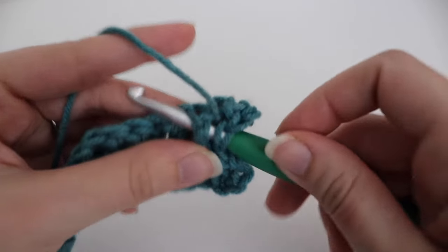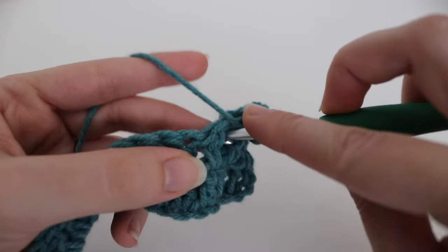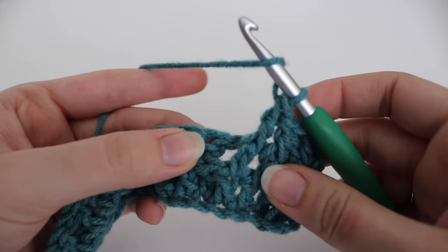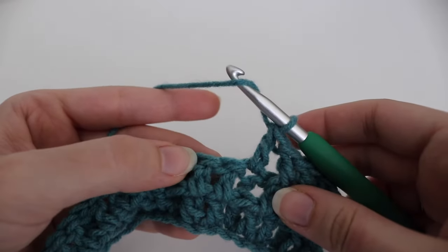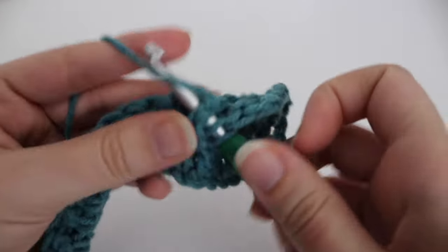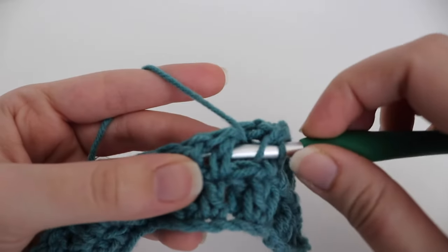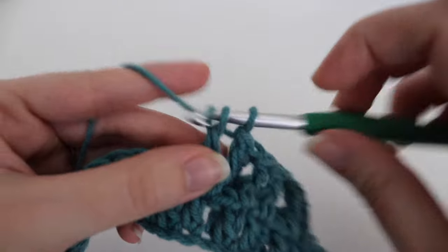Insert your hook underneath that post, yarn over, pull up a loop, yarn over, pull through two, yarn over, pull through two. Then do this again for the next stitch — insert your hook around that post, yarn over, pull up a loop, yarn over, pull through two, yarn over, pull through two. This is going to be the start of your repeat: one double crochet in the next stitch, then front post double crochet in the next two stitches, then one double crochet in the next stitch — repeat all the way down.